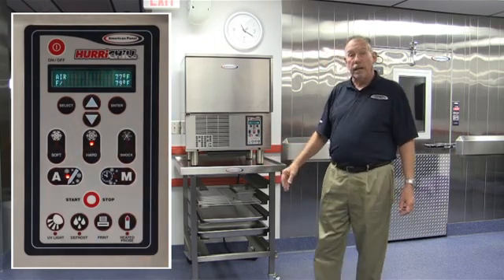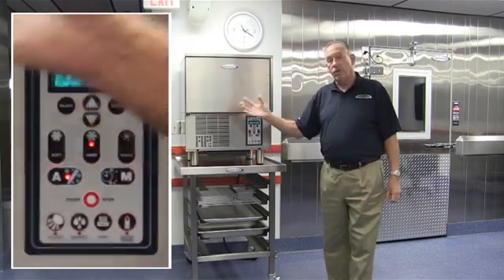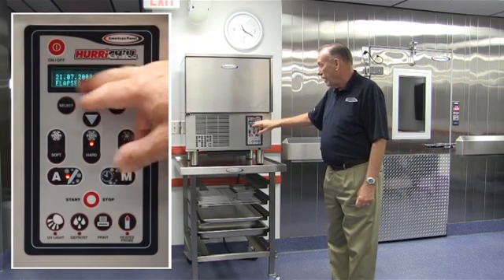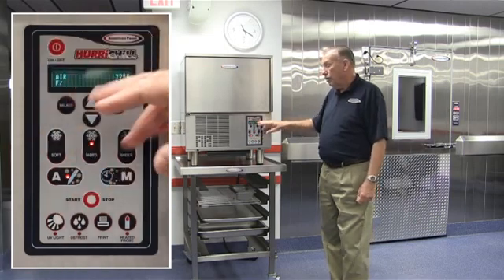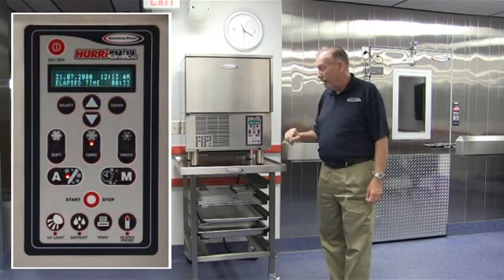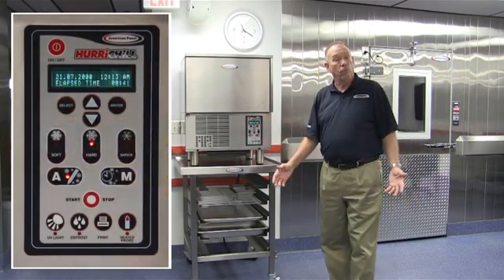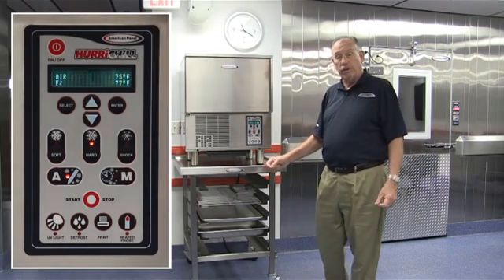At this point, our display is going to tell us everything that's happening inside that cabinet. The screen alternates between telling us the year, month, date, and time of day, as well as how long it's been in the cycle and the elapsed time. The second screen tells us what the cabinet air temperature is and what the food temperature is by reading out from that food probe. When the cycle ends, it will automatically go into a holding cycle and the display will say 'ready,' telling us that our product is done and we can take it out and start the unit all over again.